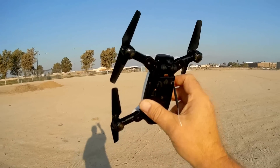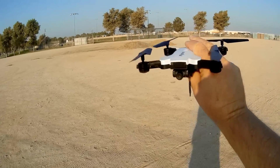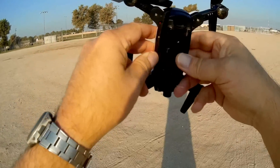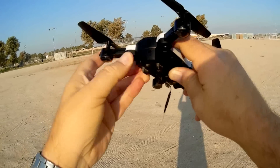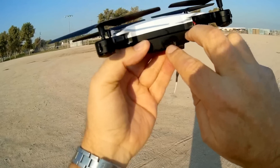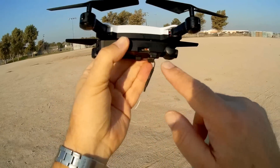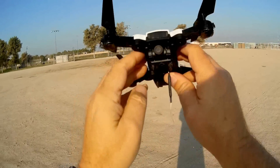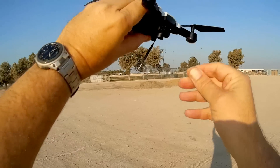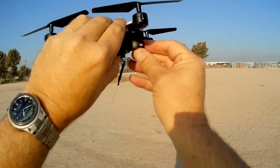This drone also has advanced features available only through the HFun app: a follow-me tracking feature and waypoint flying. You cannot use those with the controller alone. One downside — there is an SD card slot, but it's not functional for recording; this Wi-Fi version records only to your phone via the HFun app. Finally, the 720p camera can be swiveled up or down, so you can point it straight down for a nadir shot or raise it to look at the horizon.